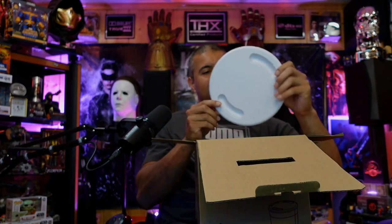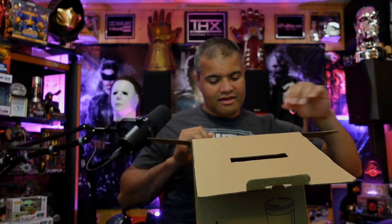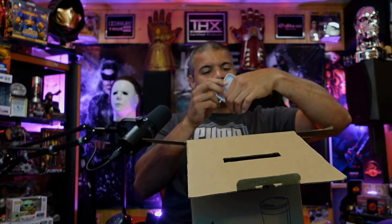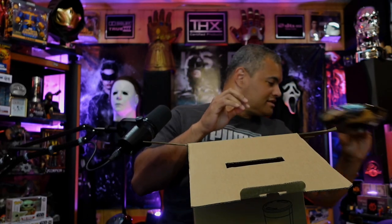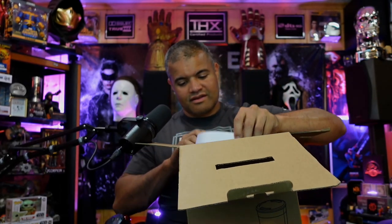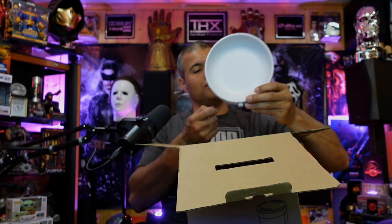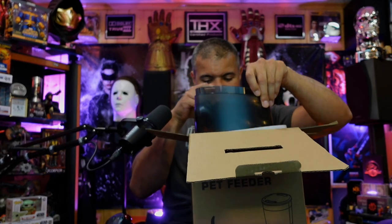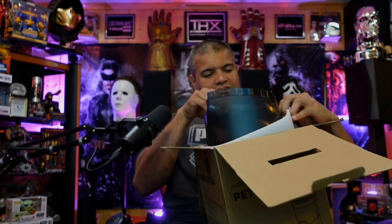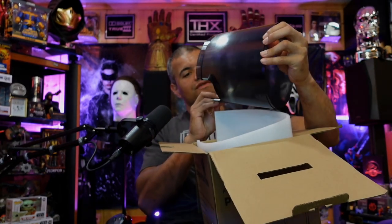This must be the top — it opens and closes, locking when you twist it. We've got some kind of tray here and a stainless steel bowl, which is nice. And it looks like the bowl holder here for the bottom.